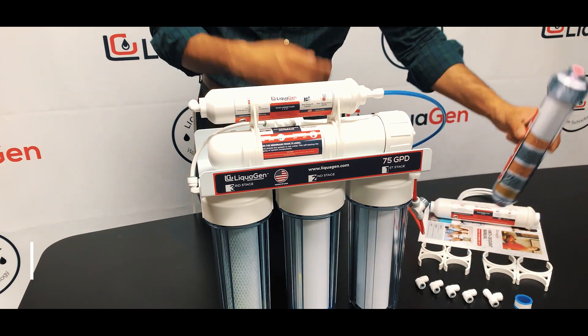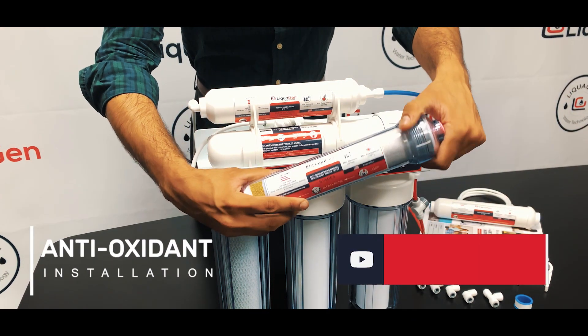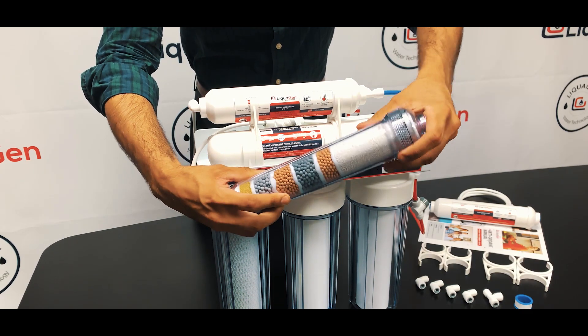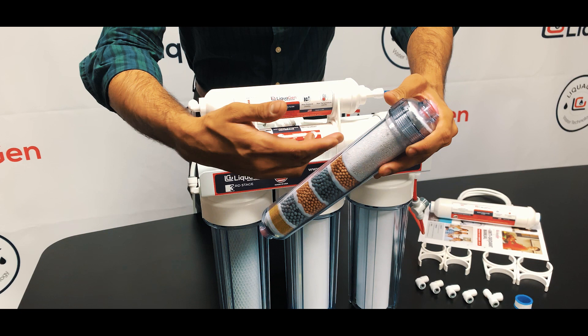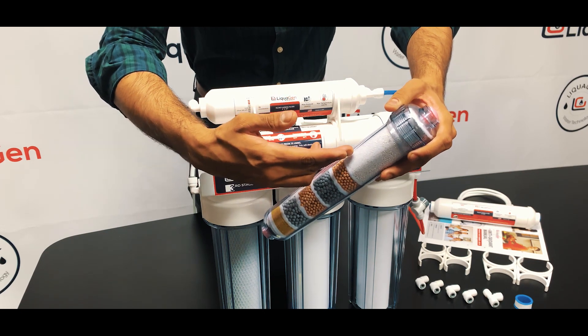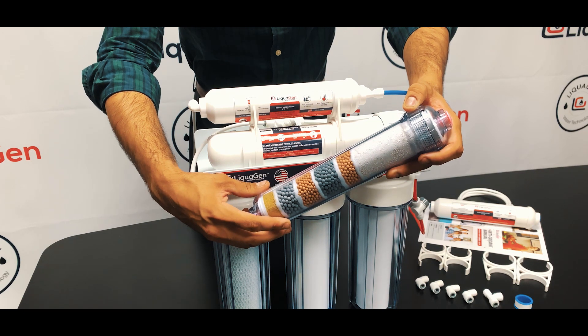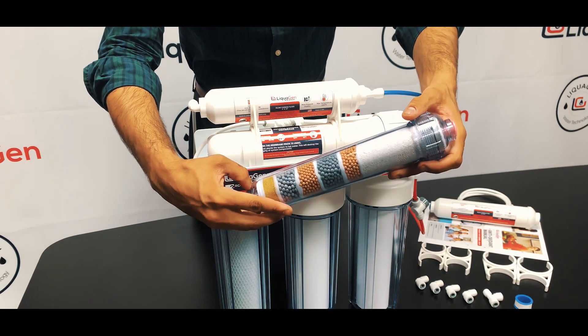We're going to be installing our antioxidant pH mineral filter. This is made in our facility here in California. It's basically a mix of pH alkaline to boost the pH levels in your water, followed by a negative ORP media which is oxidation reduction potential.